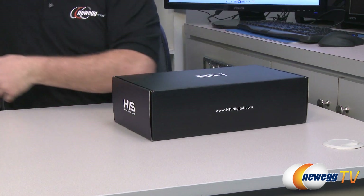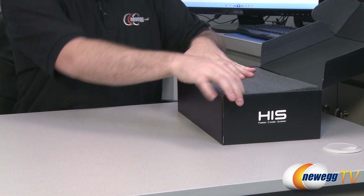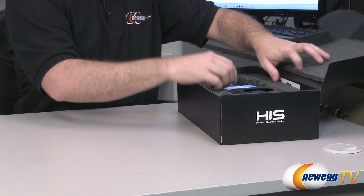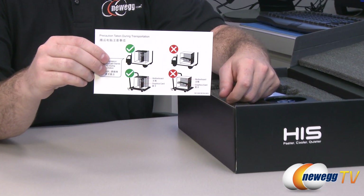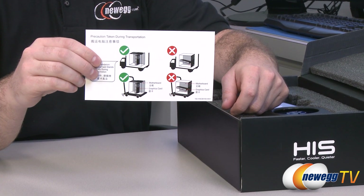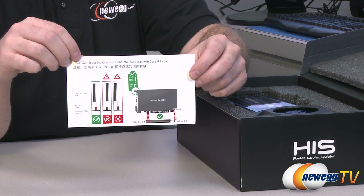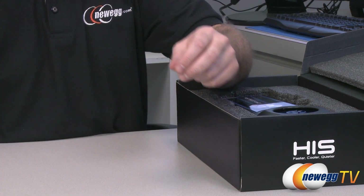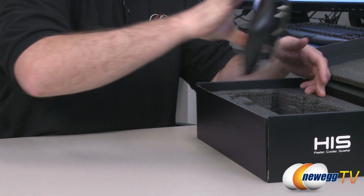Next we'll take the card out of the box and show you everything that comes inside. You have protective packaging, along with information advising you to remove the video card before transporting your computer to protect both the card and other components. It also reminds you to make sure you're installing into the proper PCI Express slot.